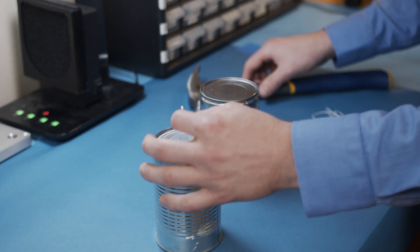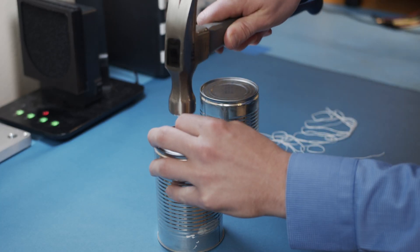In the 1600s, physicist Robert Hooke experimented with transmitting sound using a simple piece of string. We can replicate his experiment using the classic tin can telephone. Using a hammer and a nail, punch a hole in the bottom of two empty cans.